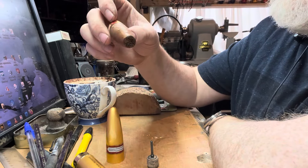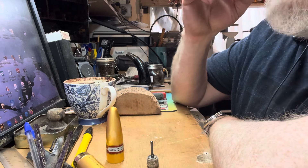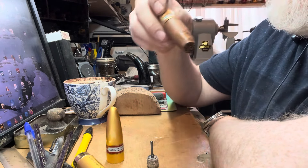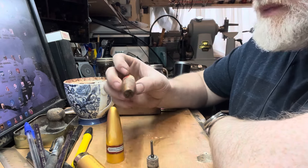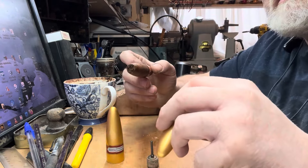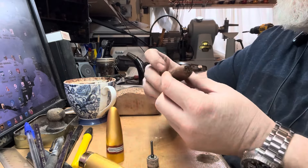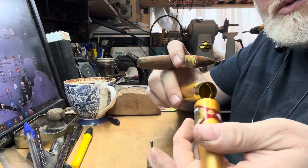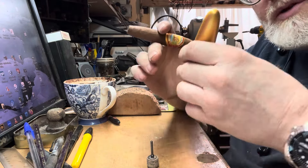It's got a very nice aroma — cocoa-y, chocolate-y, musty, spicy. It's a bit Cuban-y actually. That's a good aroma. Obviously, because it's housed inside this, the aromas are all going to stay in there. It's like a mini-humidor within a humidor.